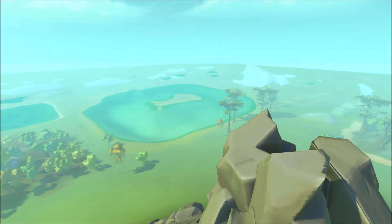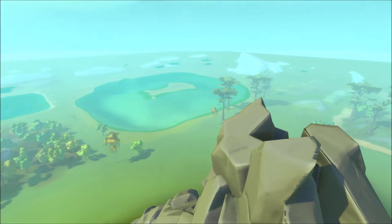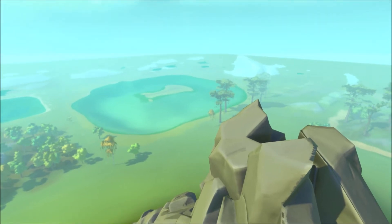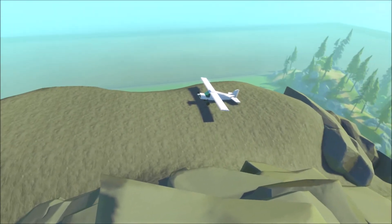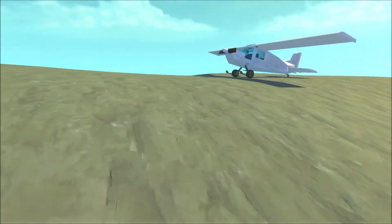Hi everybody and welcome back — it's been a while. Unfortunately I don't have too much time on my hands to do what I want and to play Scrap Mechanic as much as I want, but here we are. I did a thing — I made a series of small aircraft. This is the Husky plane, a small light aircraft.